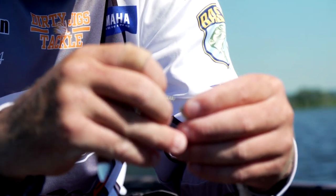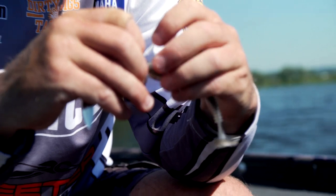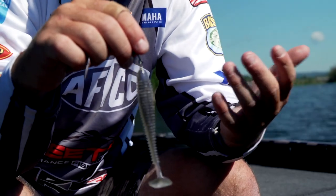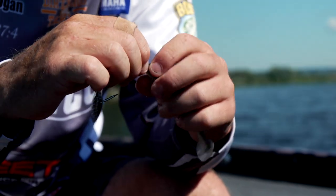With this Double Down design, all you do is just put a little pressure dead center of the swim bait and start twisting your bait — and it just goes on there that simple, that least amount of effort. Spin it up on there as far as you want to.